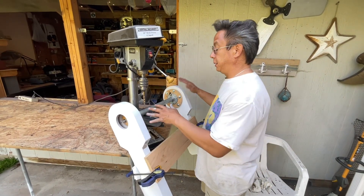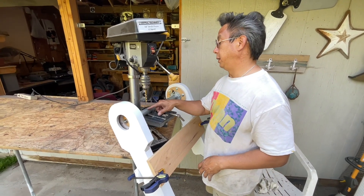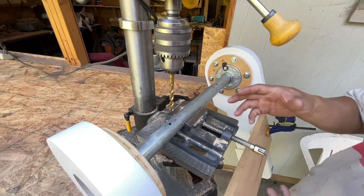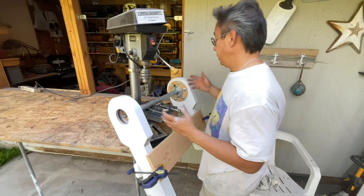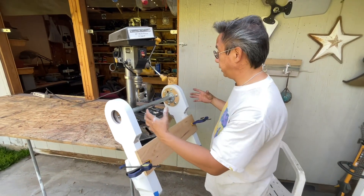So I have it set up just like that, and I just marked where I want the hole to be. So now I'm just going to drill it through. This is a 5/16ths bit, but you can see how the hole is going to go right through and the legs should be aligned.